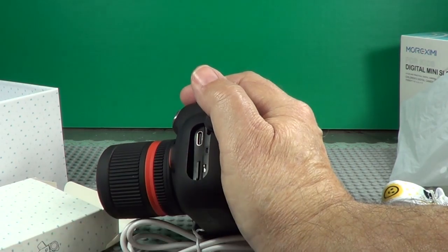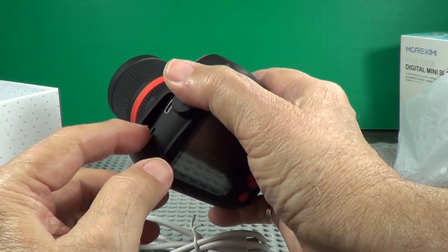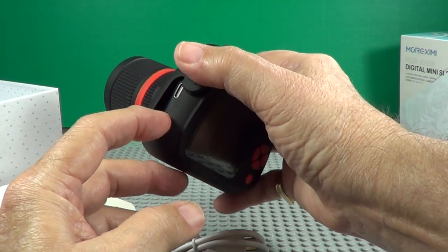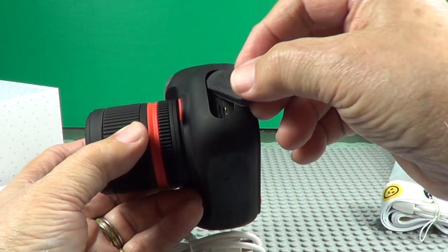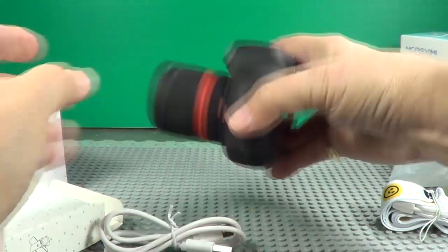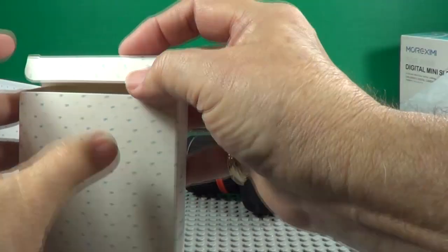It comes with a 32 gigabyte SD card. This comes out right there, so that's pretty nice. A lot of these things don't come with memory cards in them. Now, that's an on-off reset switch right there — so it's not an on-off switch, it's a reset. Let's close this back up now and put this back in here.